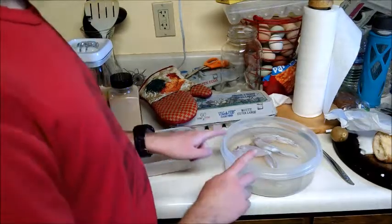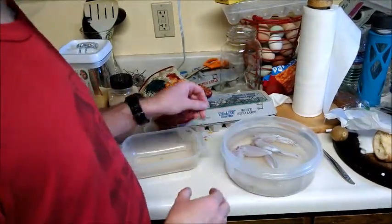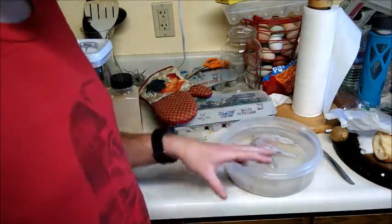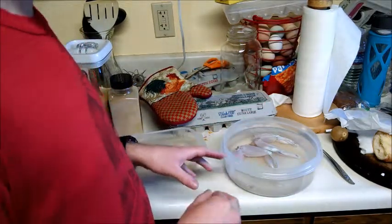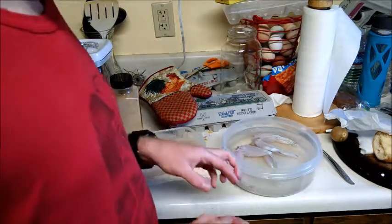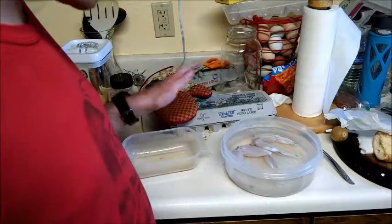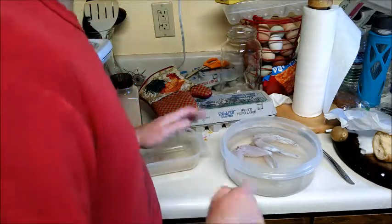So what we've got here is the frogs have been skinned — just their legs — and we've got them sitting in a bowl of salt water. We're going to let them sit in salt water for about half an hour. I don't know exactly why, but that's what I've heard, so that's what we do. They twitch — again, don't know why, but it's a thing that happens.